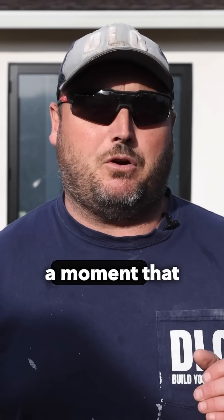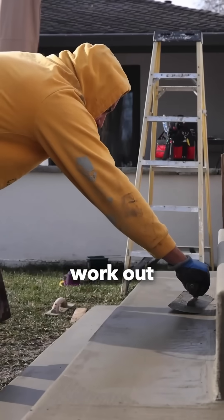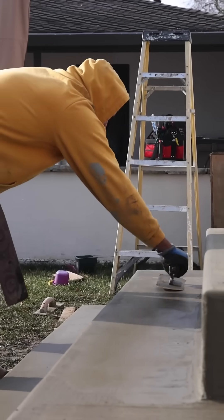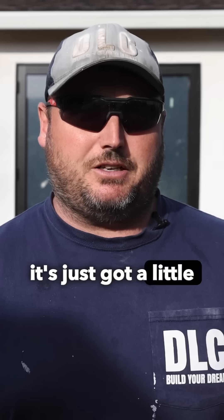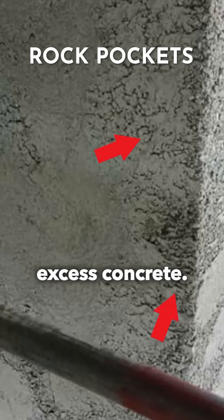they stripped it at a moment that it was absolutely perfect — when it was set up enough so it would keep its form, but there was also enough moisture in it that you could work it with a steel trowel, covering over those rock pockets. You notice when you pull forms off, sometimes there's little voids. They do that at the right moment when it's just got a little bit of moisture in it, so they can fill in those rock pockets with a little bit of excess concrete.